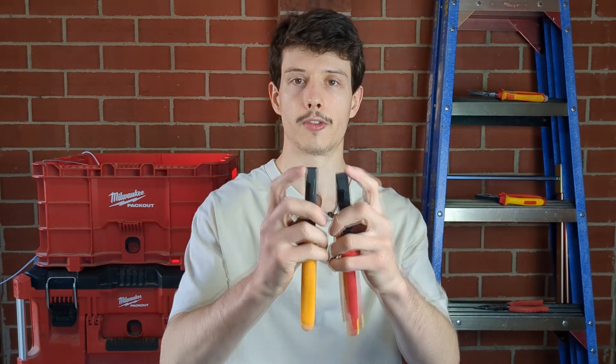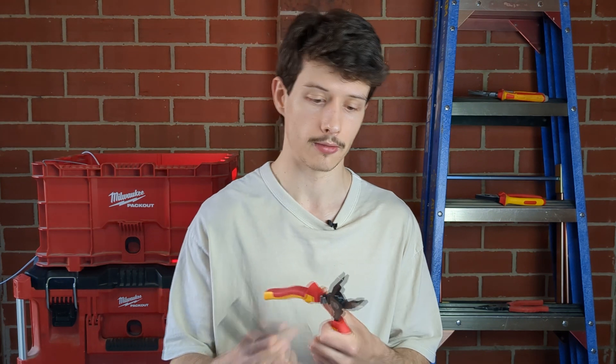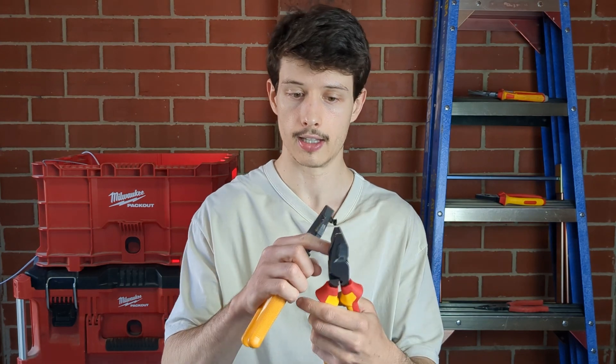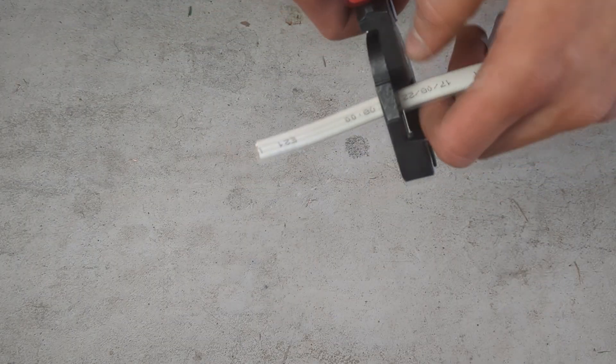Let's go through each component of the linesman pliers. They consist of a stub nose at the top, which is good for getting into tight spaces if you need to grab a cable. Below that you've got the gripping jaw, whose surface is made out of diamond cross-hatching — good for grabbing copper cable or any sort of cable, making a strong grip. On the outside of these pliers you've got an angular edge. Next you've got your cutting edges — your cutters, your cross-cuts. This is the part that cuts into your cable.